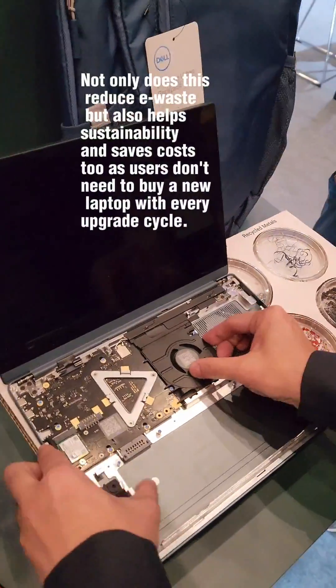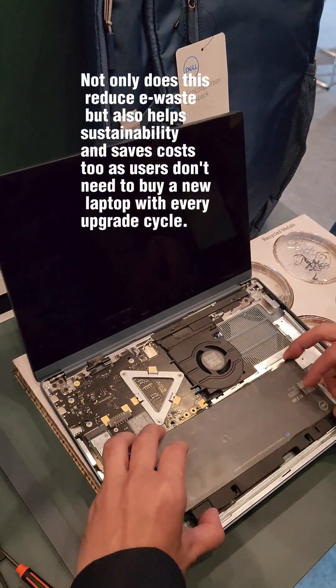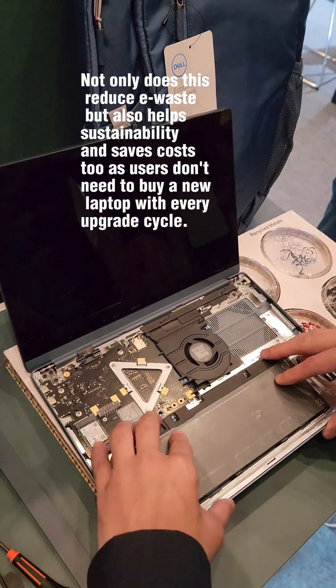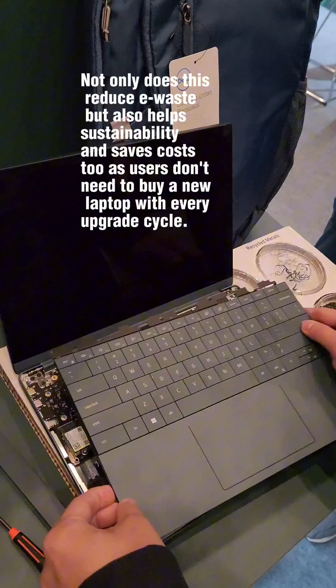Not only does this reduce e-waste, but it also helps sustainability and saves costs too, as users don't need to buy a new laptop with every upgrade cycle.